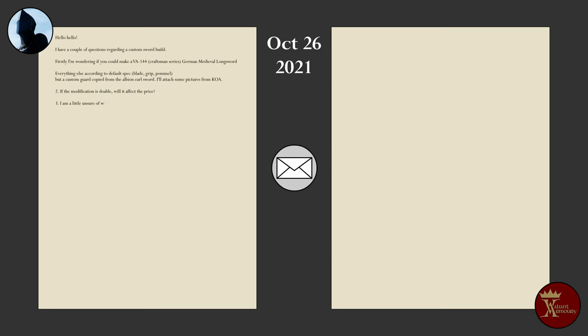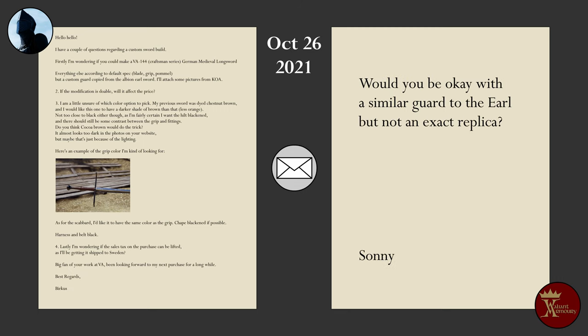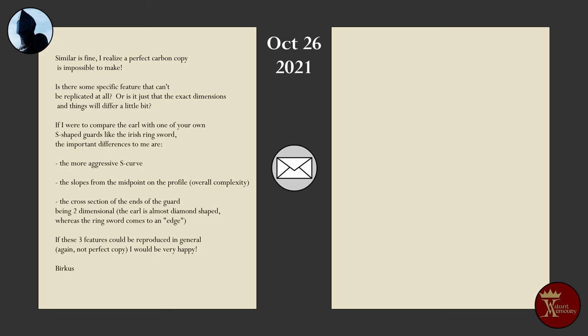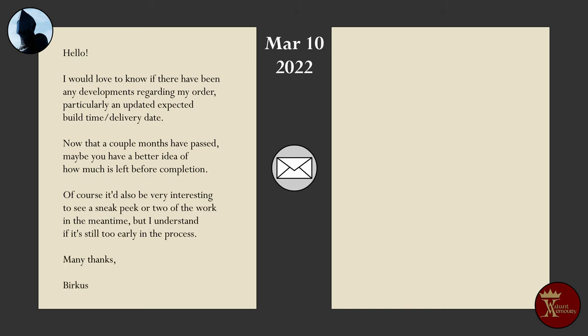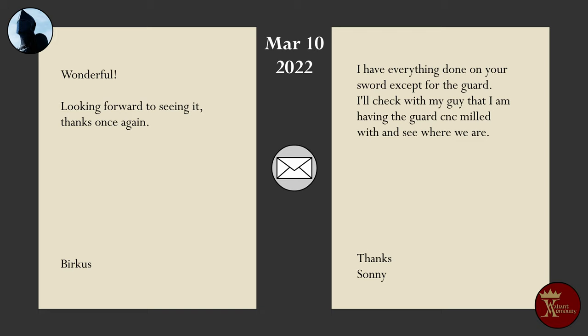I initiated contact with them on the 26th of October 2021, first ensuring that the request was feasible to begin with, then after a few exchanges back and forth and getting a couple more details down, I proceeded to place the order — all in the same day. The expected build time at this point was 6 to 12 months. Fast forward to the 10th of March 2022, nearly 5 months down the line — I sent them an email asking if they had any update on the progress, as I had heard nothing so far. 13 minutes later, Sony gets back to me, saying that everything is done except for the custom guard, and that he'll check in with the guy working on it. That all sounded very promising, as if the sword was nearly completed.